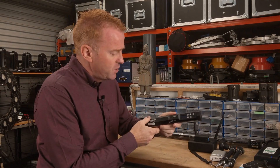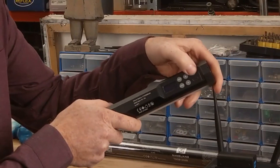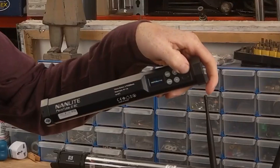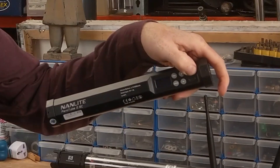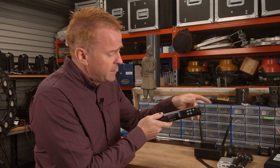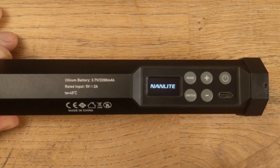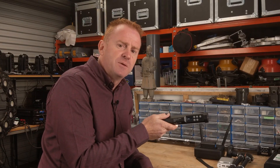That can't happen with the new light. If something taps your button in transport, the light's not going to turn on. Even if something presses against the on/off switch, it'll try once and a second time, and then the light will just shut off — you're not going to flatten your battery. If you want to turn this on, you actually have to hold the button down until the Nanlite logo comes up, then release, and then your light turns on. I think that is absolute genius.